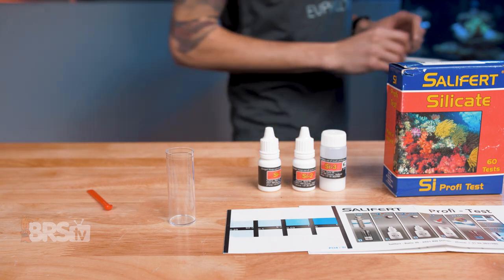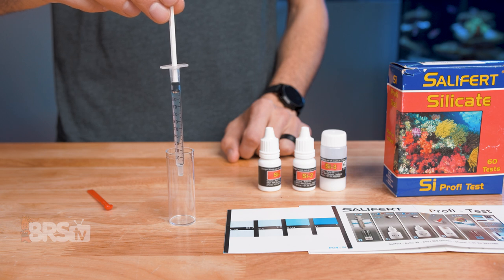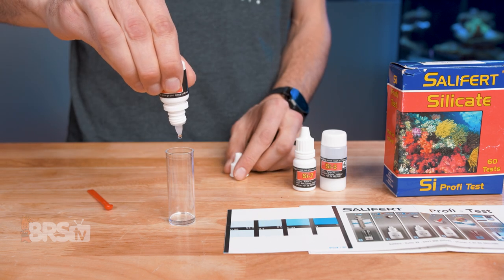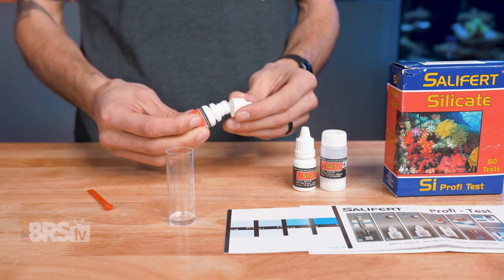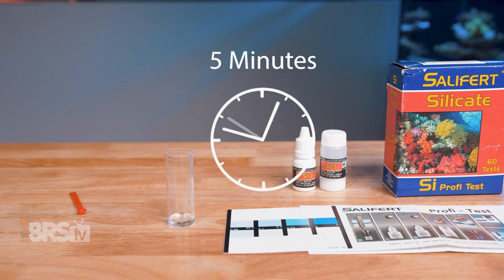To perform the test, first collect one milliliter of sample water from the aquarium using the one milliliter syringe and add it to the test vial. Then holding the bottle completely vertical, add four drops of SI1 to the vial and then swirl the vial gently for 10 seconds. Next, set a five minute timer and wait.